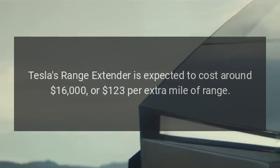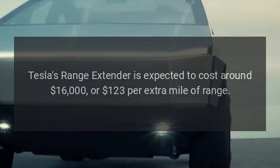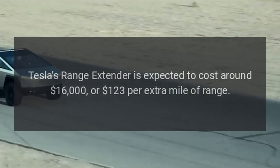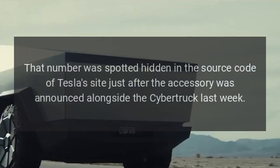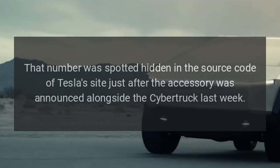Tesla's Range Extender is expected to cost around $16,000, or $123 per extra mile of range. That number was spotted hidden in the source code of Tesla's site just after the accessory was announced alongside the Cybertruck last week.